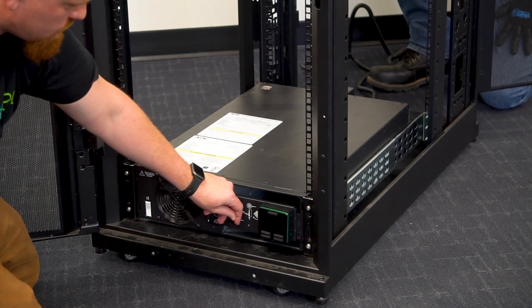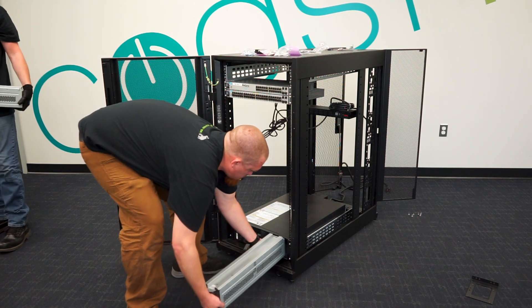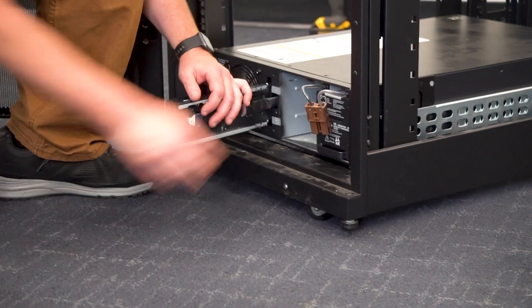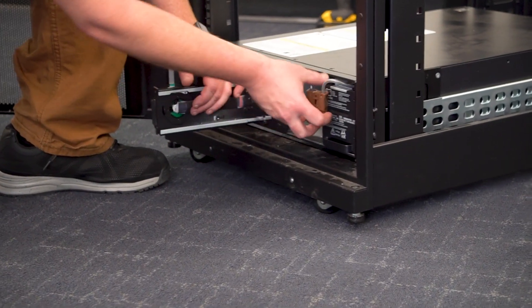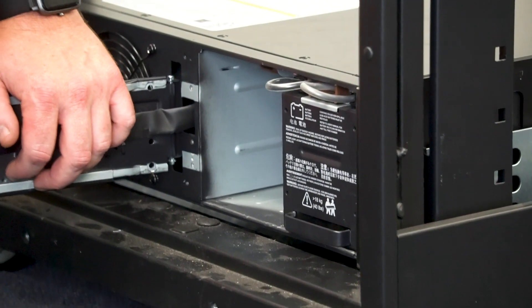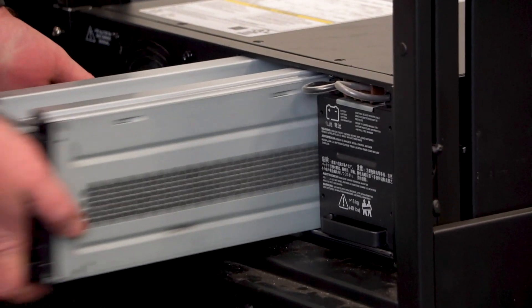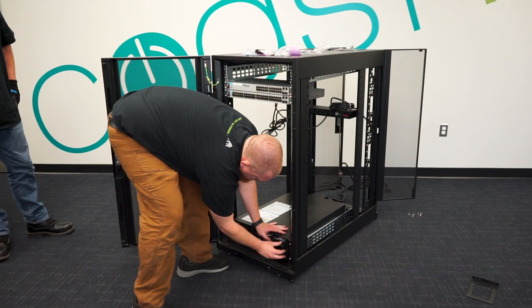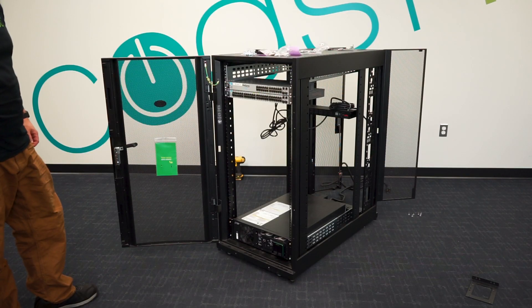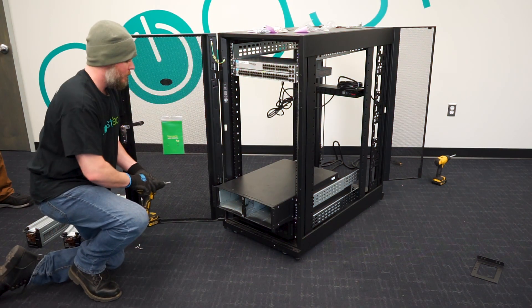Now we'll install the batteries into the unit. This particular unit takes two battery packs, which is one RBC 140. Slide those units in — make sure you do not lift the battery packs by the cords. Take the cord and plug it into the mating receptacle right above the battery pack until you hear it click. Do the same for the other one, close the door, secure the screws, put the bezel back on, and the next step is to fire the unit up.